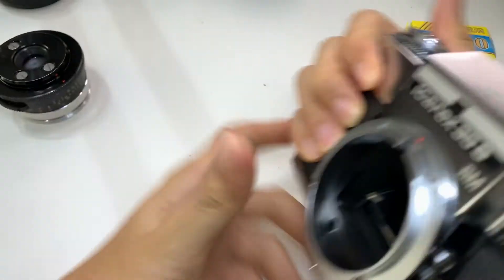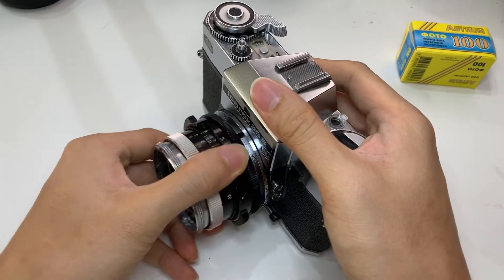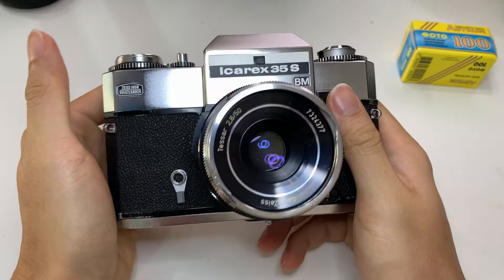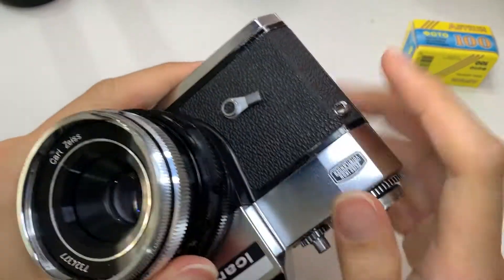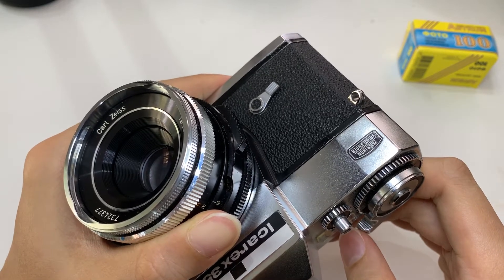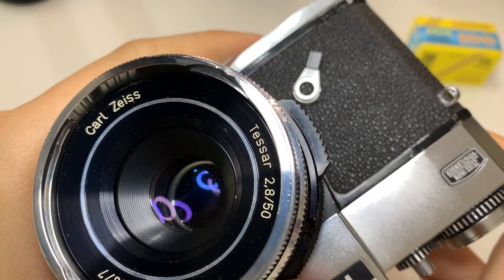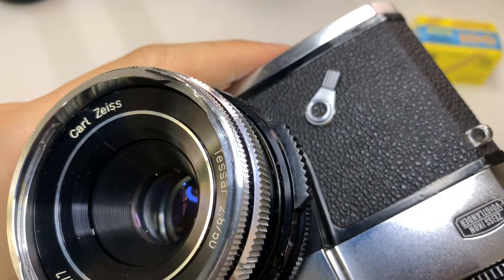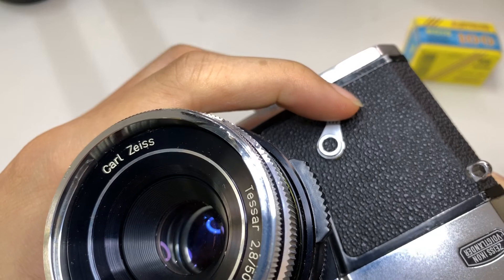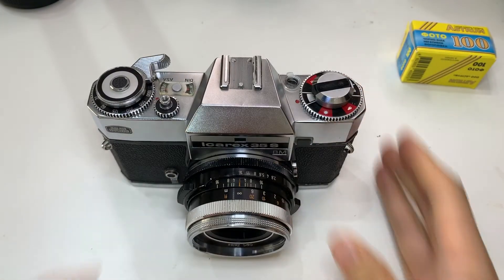Yeah, that's it — the Icarex 35S BM, very nice. I'm gonna mount this back on. Focusing is smooth. Oh yeah, I forgot to test — there's a self-timer. Let me hear the sound. Maybe the timer needs a bit of oil. So yeah, there you go. Thanks everyone, see you.